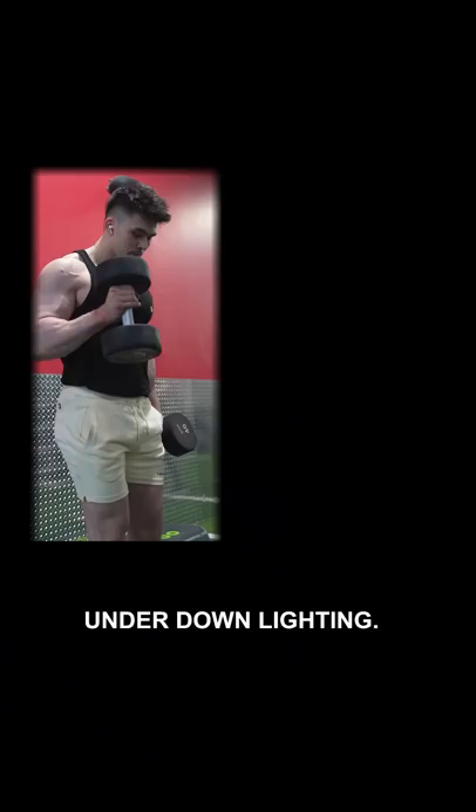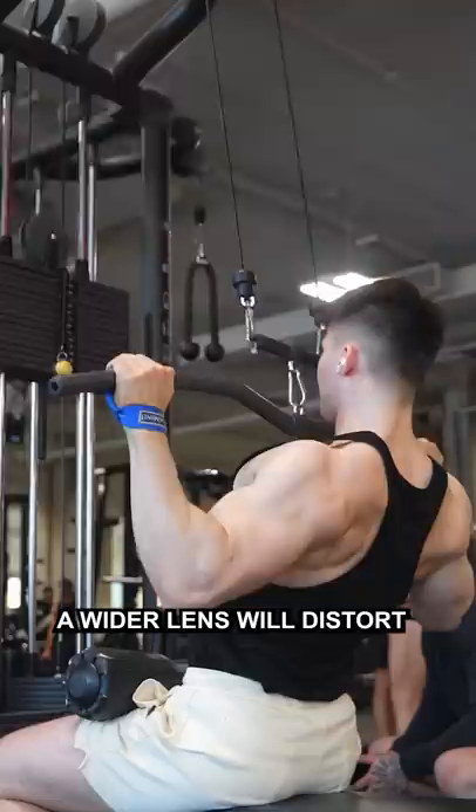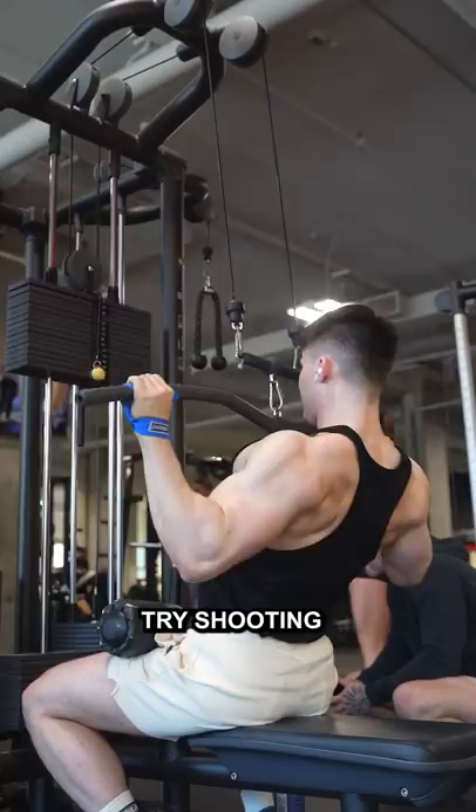The angle of shooting or photography matters as well. A wider lens, such as an iPhone, will distort your body. But if you want to look bigger or make any body part look bigger, try shooting with that body part closer to the lens — that'll help balance any proportional problems.